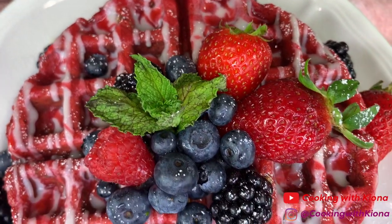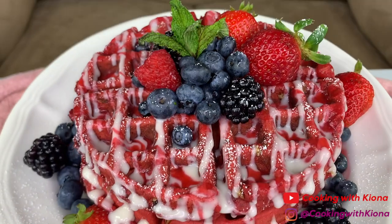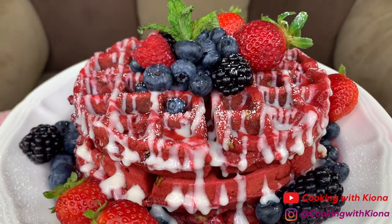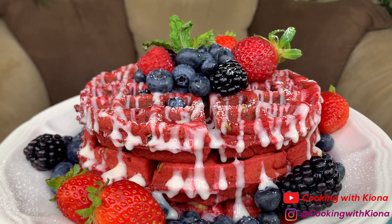Hey everyone, today I'll be teaching you how to make red velvet waffles with a raspberry and cream cheese sauce. This was absolutely amazing and I love how pretty it came out. I'm really excited to show you guys, so let's get started with the video.